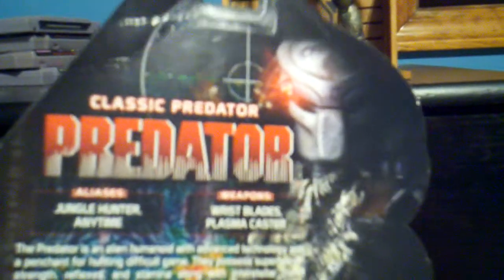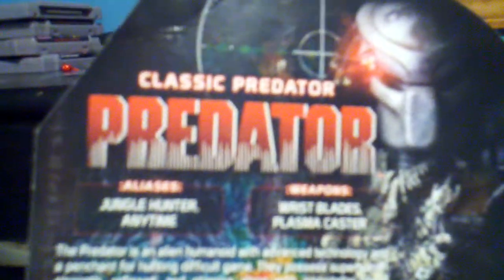Here's the back of the packaging — I just opened it up on my birthday. Here is the classic Predator from Predator. His alias: Jungle Predator.